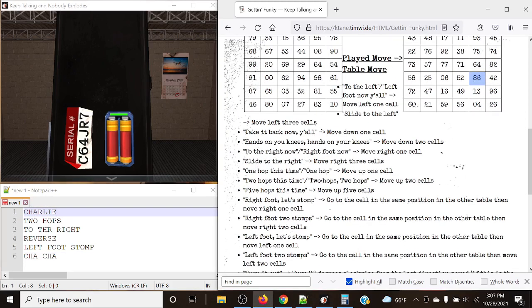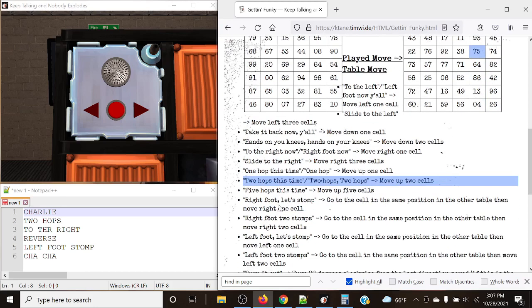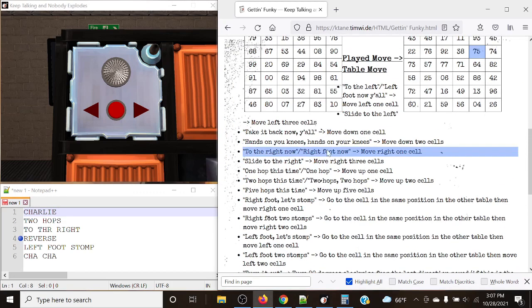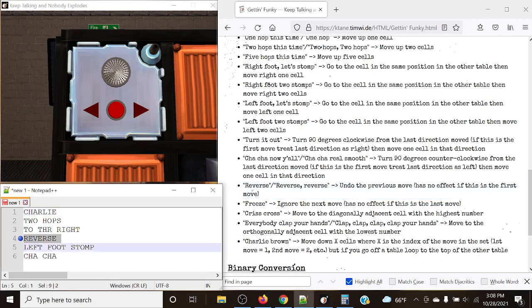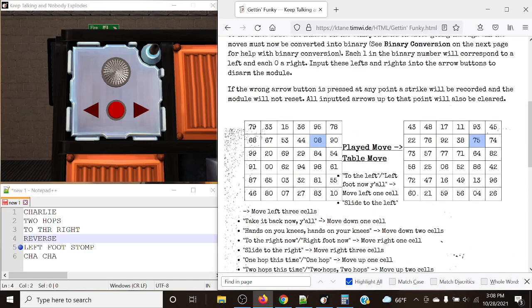Next, 'two hops this time' — we move up two cells: one, two, to 75. The next rule is 'to the right now,' but before that comes reverse. As mentioned, reverse undoes the previous move. 'To the right now' would be moving right one cell, so we simply reverse that. Then, 'left foot let's stomp' — one stomp — we go to the cell in the same position in the other table, then move left one cell. So to 08, then moving left to 44.